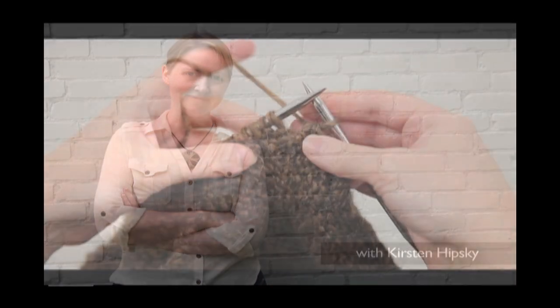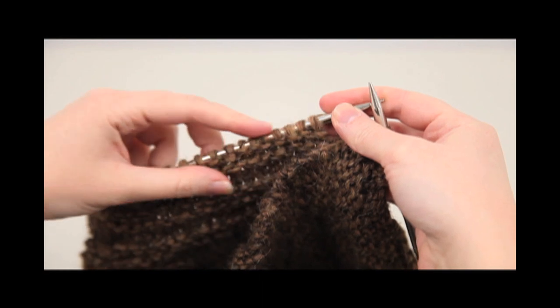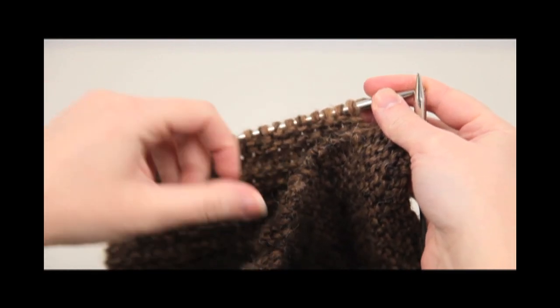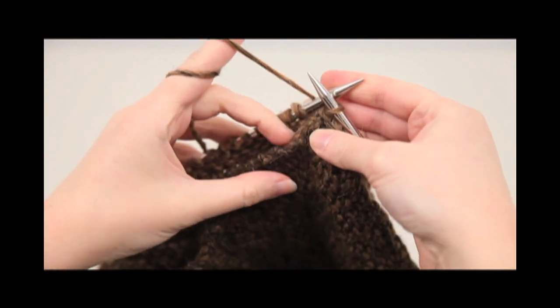This is a technique for joining live stitches to the side of a knitted piece. It's similar to a three-needle bind-off technique, and it's super simple actually in concept.